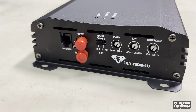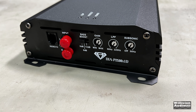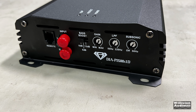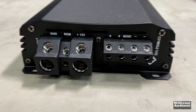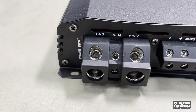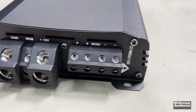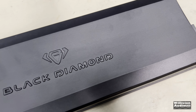On the amp itself, you can see the remote connection here on the left, left and right input, bass selection for 0, 6, or 12 dB, gain control, low pass filter from 50 to 220 Hz, and subsonic from 0 to 50 hertz. On the opposite side, 1/0 for the power and ground, the remote, and then dual speaker outputs. This is a monoblock amp but it does have two terminals so you can hook up two speakers, which is nice.